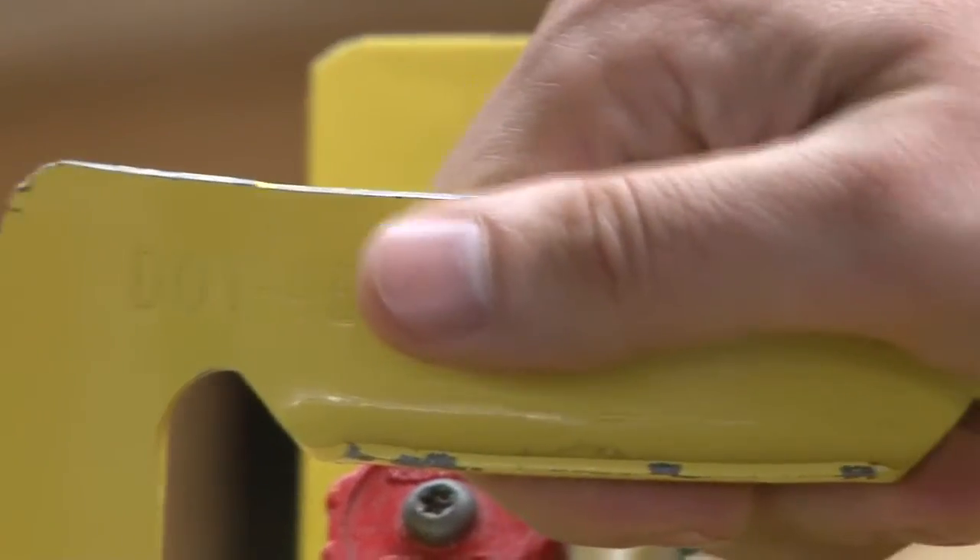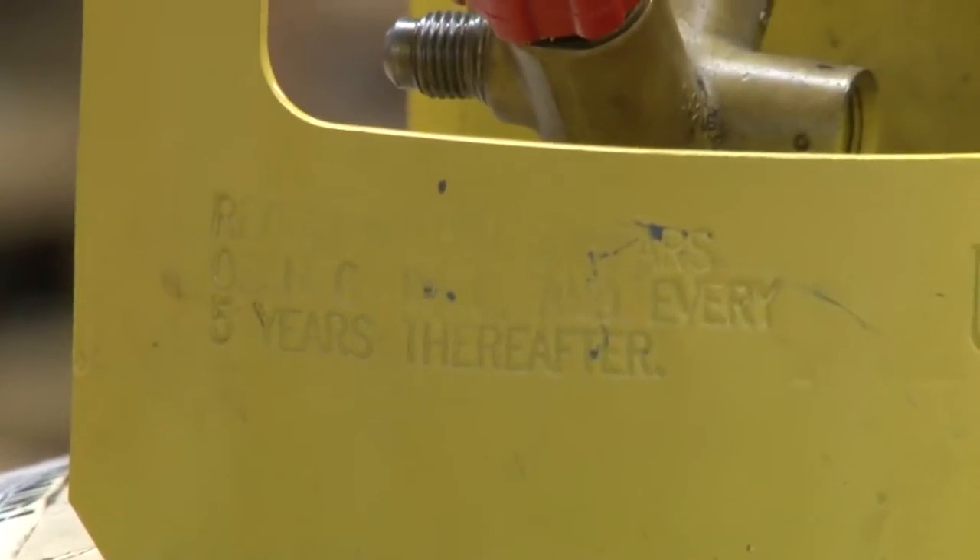What else you're going to see right down below it here is that the tank has to be checked and inspected every five years. That's required.